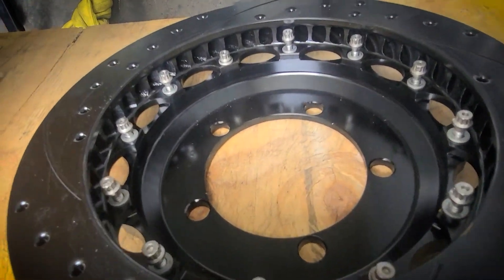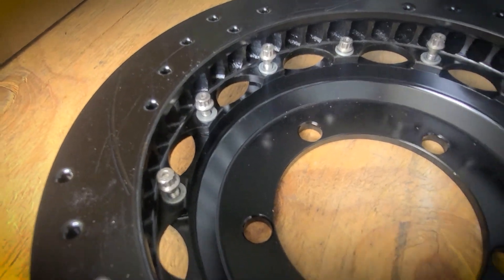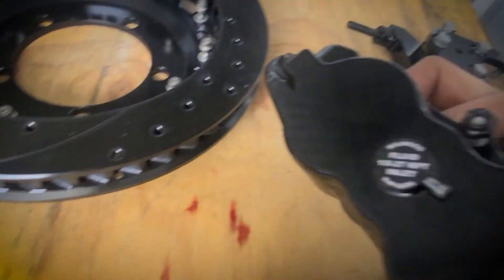Here is the rotor and the hat assembly — nice stainless hardware that's already pre-drilled for safety wiring. And then the six-piston caliper.